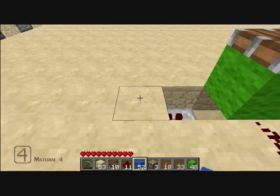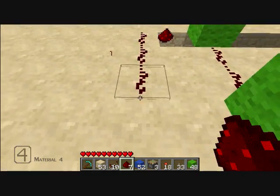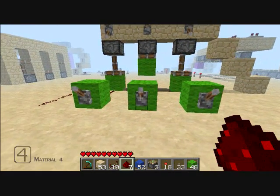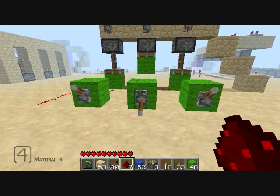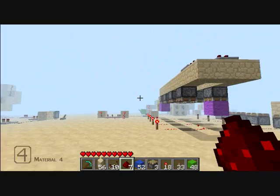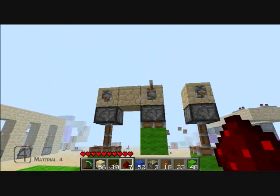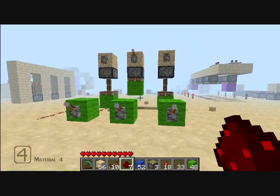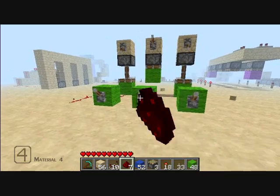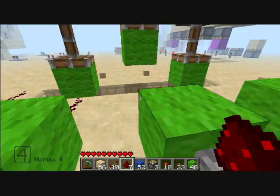Now we need an output, of course. This could go directly into an RS NOR latch - I might make a video on RS NOR latches and other circuitry. You can see as that comes on right there. You don't even need some of these extra components - that's just for show. It's pretty straightforward, pretty easy to use, and pretty easy to build.